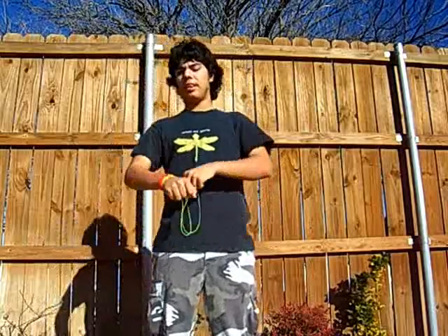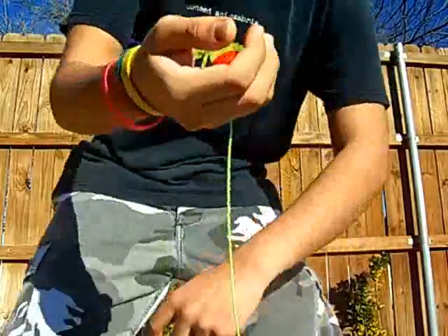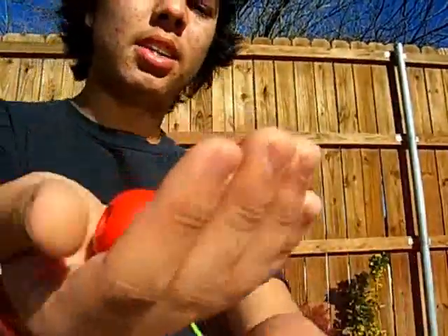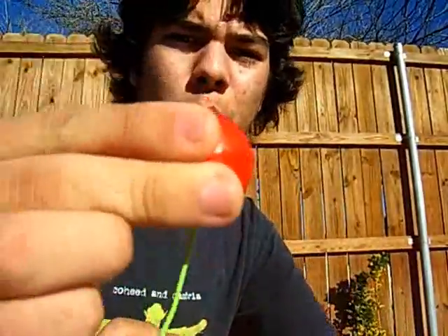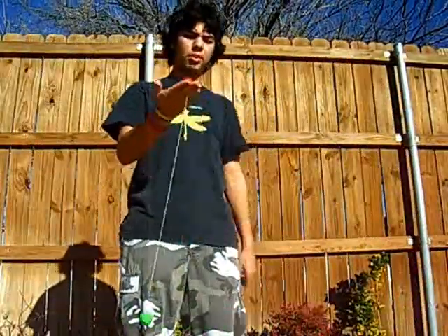Another trick that I see a lot of people having trouble with is consecutive switch. So get a nice, good vertical orbit going. When I'm doing vertical orbits, I tend to keep the ball in between my middle and ring finger, like that, so that it's a nice comfortable hold. I don't like it when I see people holding it like this — it looks awkward. This is a good hold as well, but for consecutive switches I do the middle and ring finger.